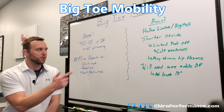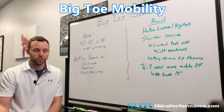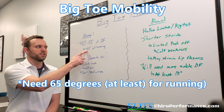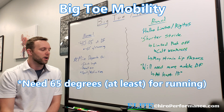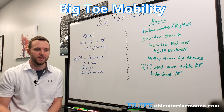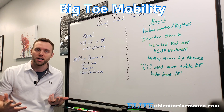For sports and activities, we need about 65 degrees when running — so if normal is 40 to 55, we need that much more with running, and 65 is probably the bare minimum. We're going to need more depending on the sport. Dancers tend to need a lot of this dorsiflexion of the big toe, whereas golfers not so much. It really depends on what we're doing.